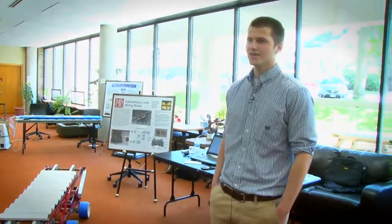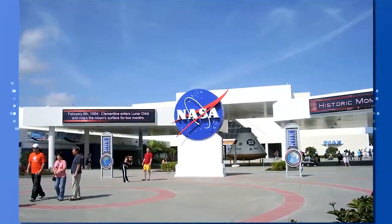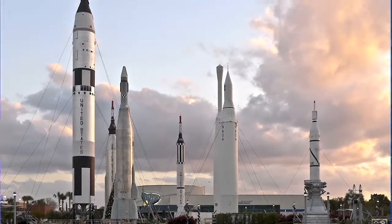We designed an autonomous lunar mining robot for a NASA sponsored competition. We actually have a team down in Florida right now at the Space Center competing.